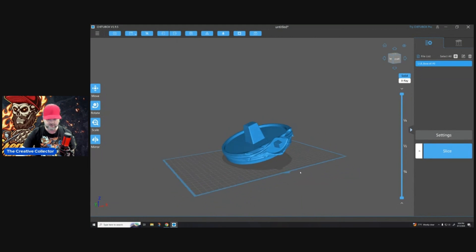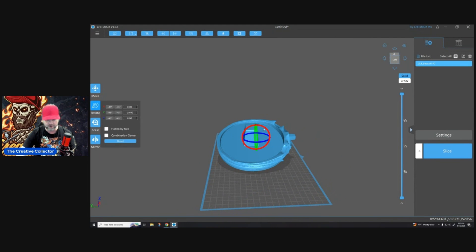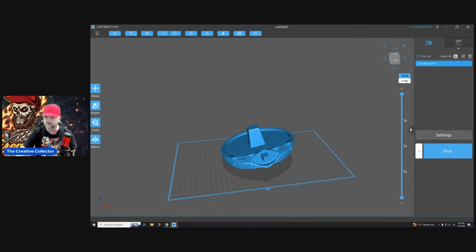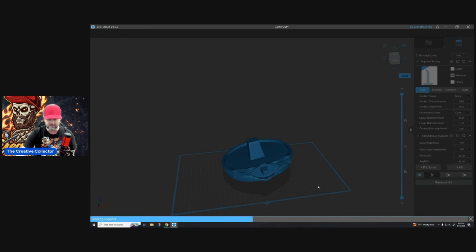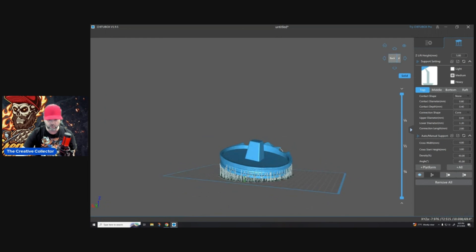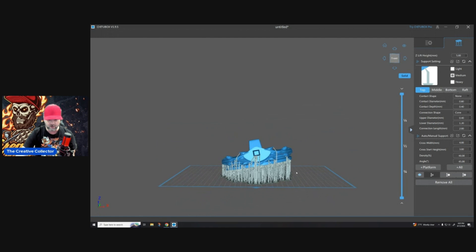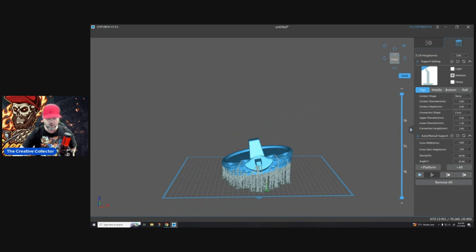In this case, what I would do is always print this at an angle — it can be the slightest of angles. I generally tilt it sideways and then lift this lip up as well, so I have no suction issues. The thing is not touching the build plate totally — you've got an edge that's basically touching the build plate and the rest is just supported underneath. You won't have any suction problems because you've got all these supports underneath there, all this air and space, and it's not going to pull away from the build plate.